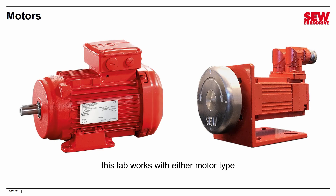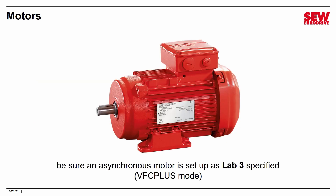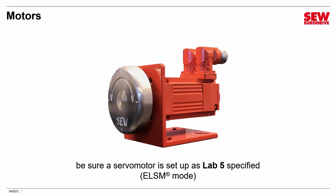A word about motors for this lab: this lab works with either motor type. If you did the last lab with the MOVIKit Velocity Control, you're set up just fine to continue. If you're not coming straight from that lab, be sure that if you have an asynchronous motor, it's set up as lab 3 specified, that is BFC Plus mode. And if you've got a servo motor, be sure it's set up as lab 5 specified, that was ELSM mode.